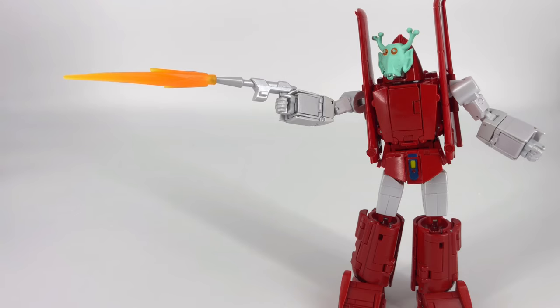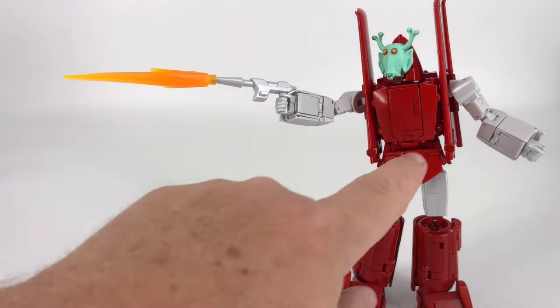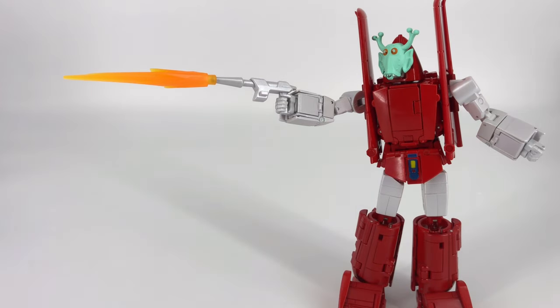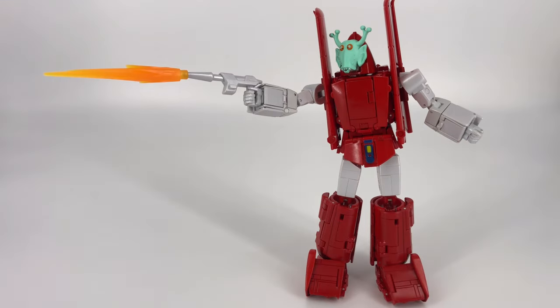As far as bot mode goes, he's pretty accurate to the G1 bot with a good overall look. Articulation is solid — he's limited in the head and ankles, but if you can navigate around the hip skirts you can still put him in some pretty dynamic poses. Waist rotation and ab crunch are nice additions. The accessories are decent but don't excite me too much.